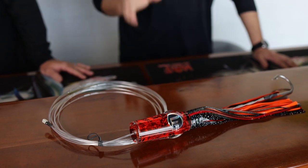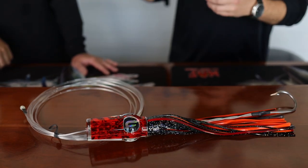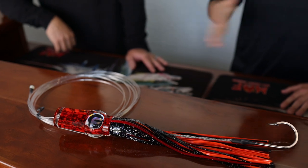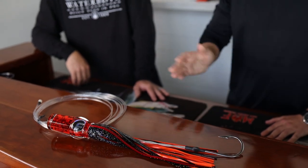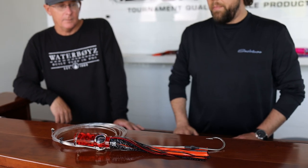What this will do is once it kind of comes up, splashes, goes back into the water, and right at the end of it expelling its bubble trail, it'll rip snake really hard side to side, which is a pretty unique swimming motion for a trolling lure. This one really does a good job at that.